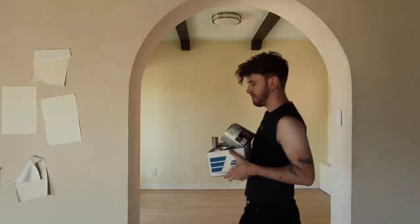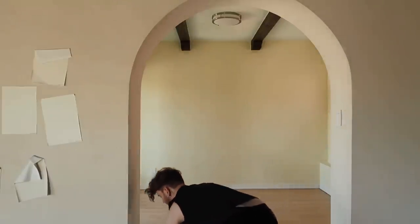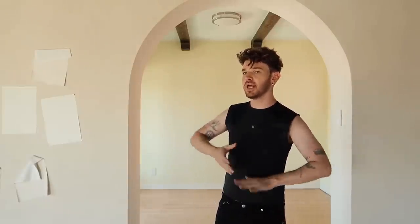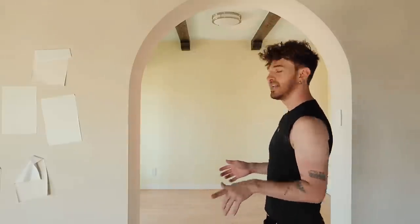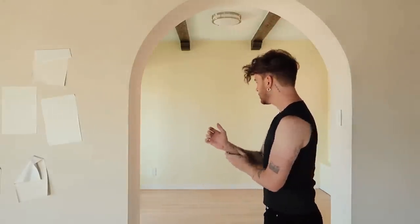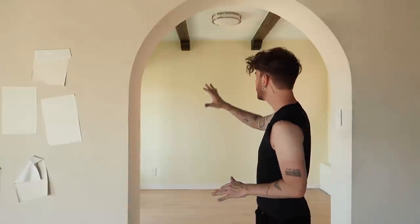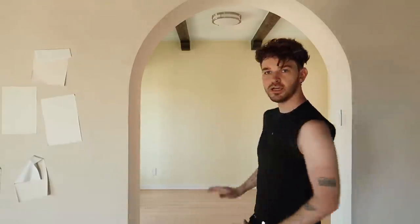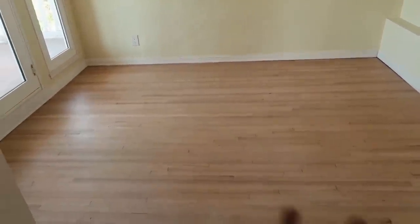Something I am very happy about is that the heat wave I've been experiencing in Los Angeles is kind of coming to an end. It's only like 80 out at the moment, which is a lot better than 108, because then it makes it like 92 in here. So I have my stains, and I'm going to go ahead and test the stain colors in the little alcove off the living room, because it has such even lighting. The floor really has no staining here, and I feel like it has a good mixture of wood tones, so I feel like this is a great spot to test out our stains.